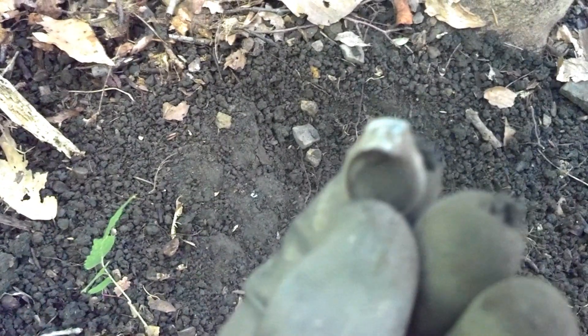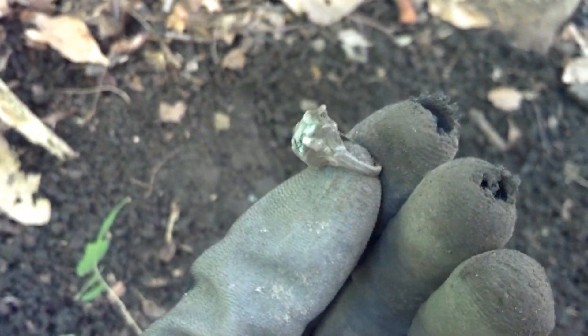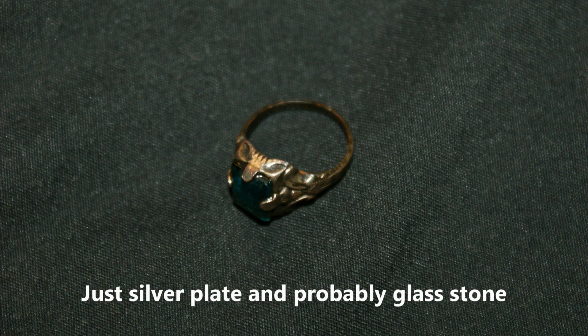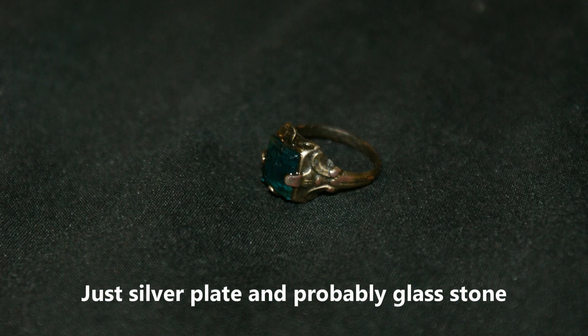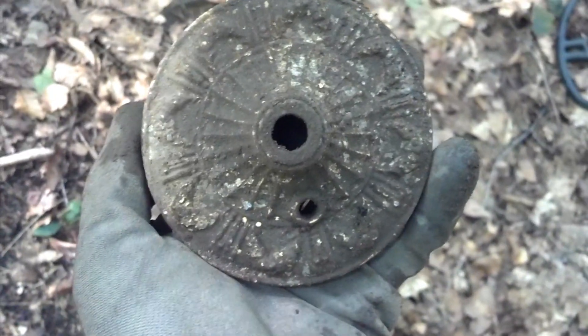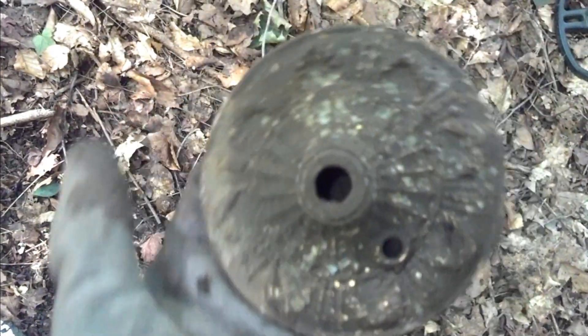The machine is saying pull tab so I don't think that's silver — it might be just plated. I'm just going to put that away and show you a better picture after I clean it. Yet another target that rings up like a can top but wasn't — that's an old light fixture. It's right on the surface; I'm going to keep that.